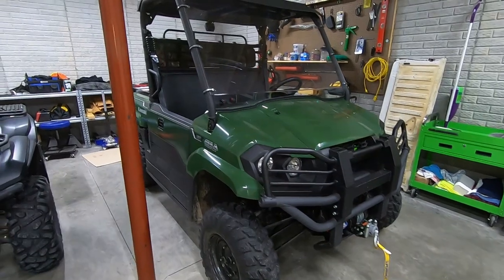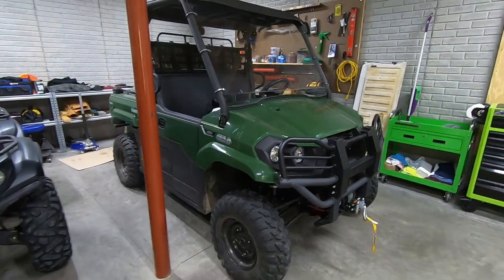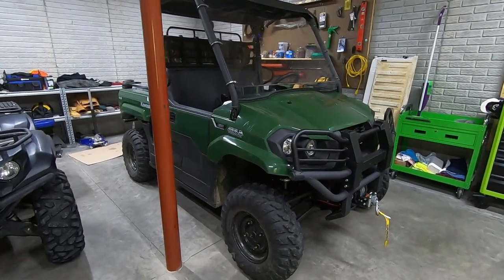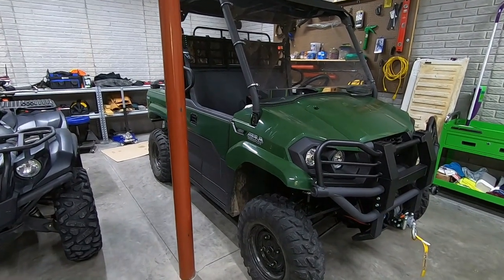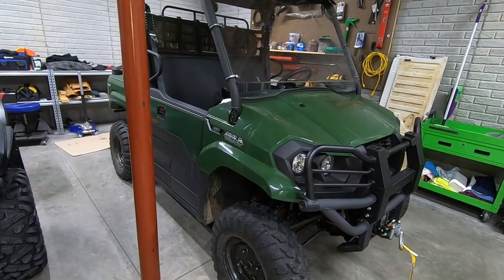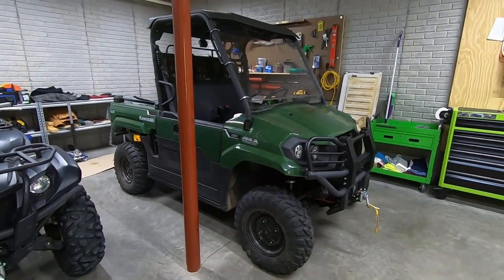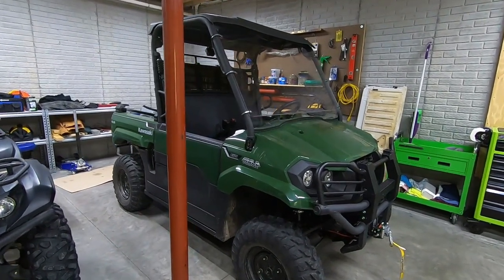Kawasaki really designed this vehicle well and made maintenance super simple, so you might not have to take it to your dealership if you don't mind half an hour of getting your hands dirty. A lot of people use these for work — we use ours as a hunting rig — but either way there's no point making things more complicated than they need to be, and this is definitely an oil change you could tackle on your own.